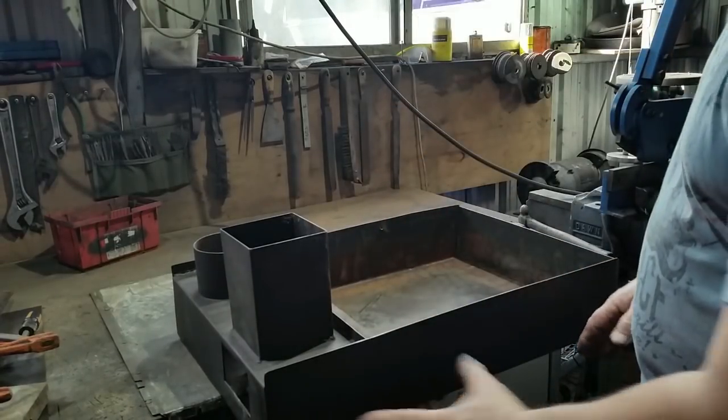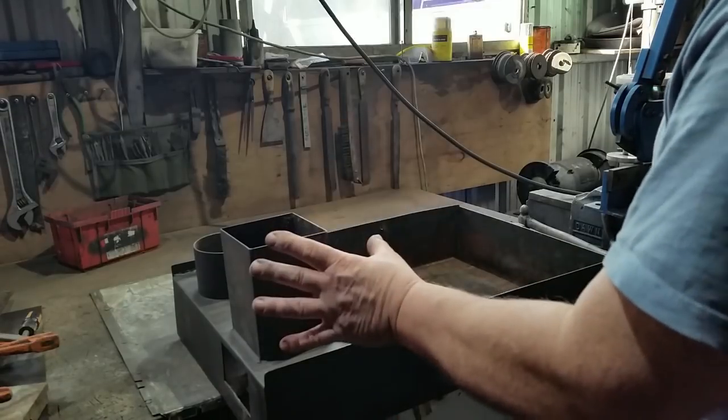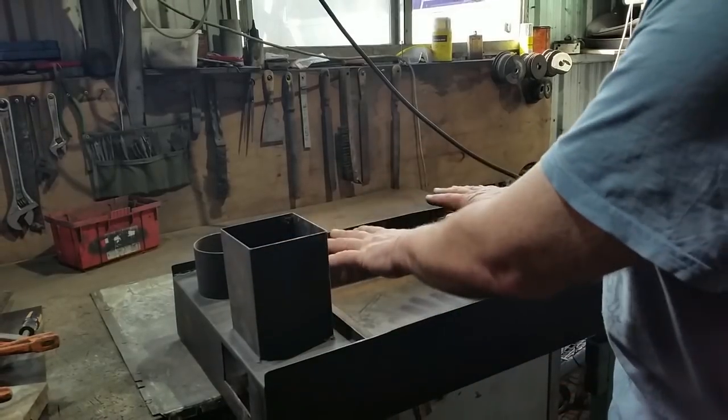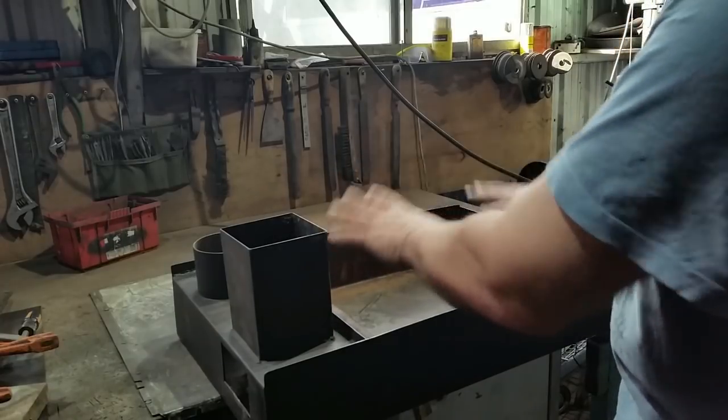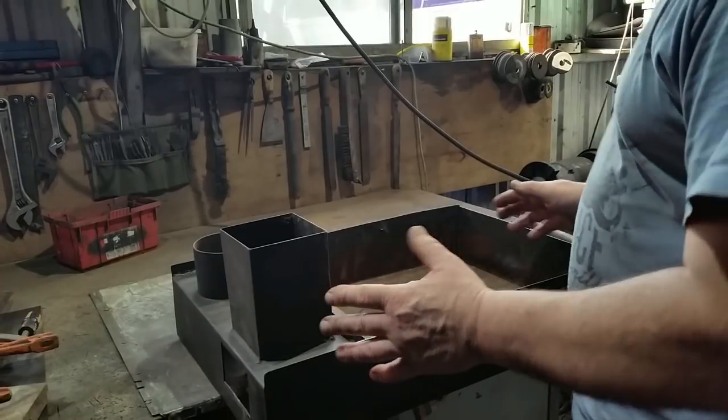We've been discussing modifications to this thing so that we can get some heat to go down into the oven at the bottom without having to increase the actual power of the stove, because the cooking on the top is amazing — we don't need any more heat up here.